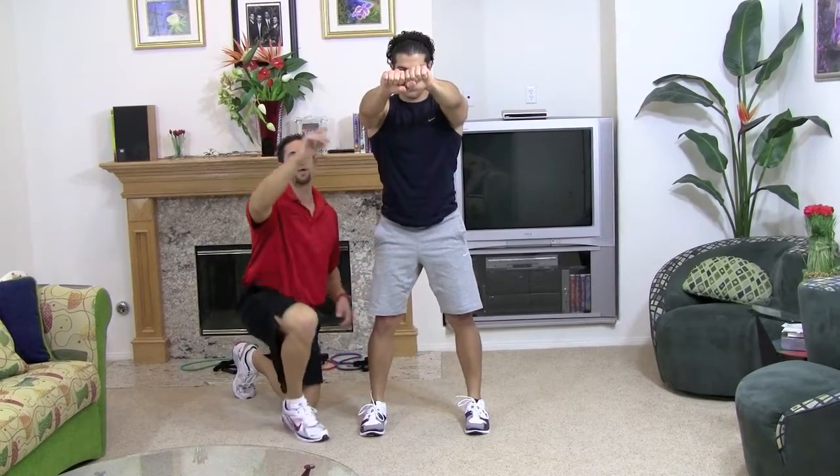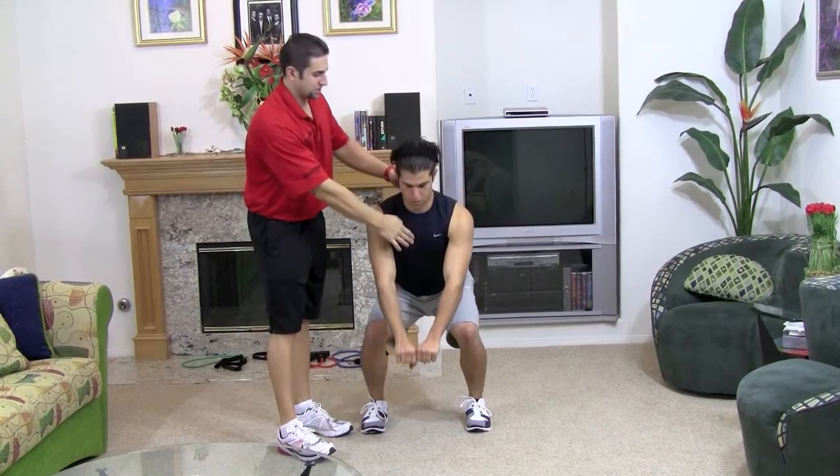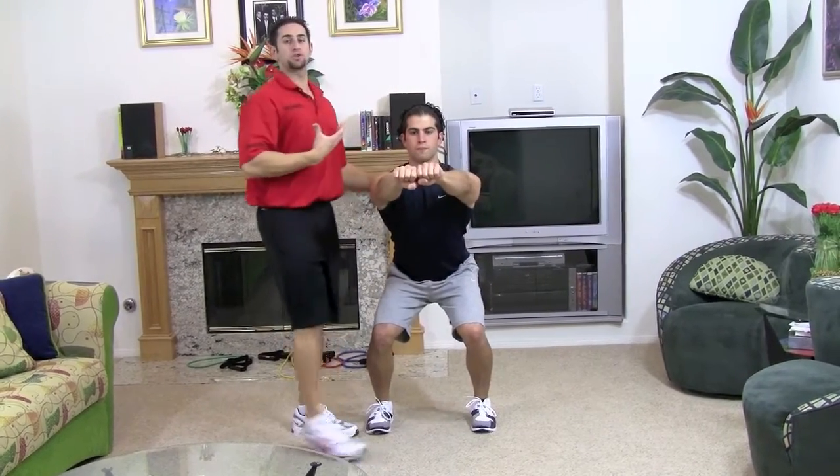Keep your chest up. If his hands start moving down, watch what happens — his chest starts arching downward, not good. You want to keep your hands up, and naturally that's going to make you keep your chest up and do the squat with perfection.